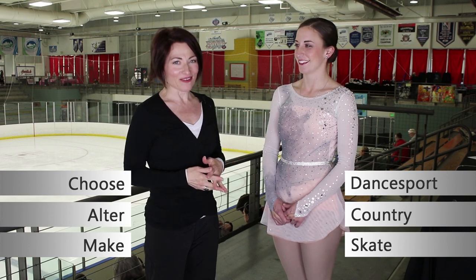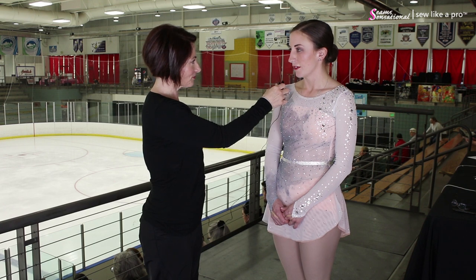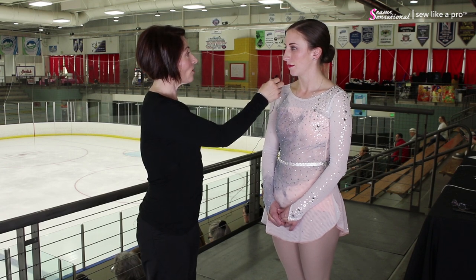I have with me Stephanie. We're in Salt Lake City at the 2019 Adult Nationals Figure Skating Championships. Stephanie and I were chatting a little bit beforehand, and you had this dress custom-made for you. It was made by my coach's wife, Christy Sturgeon. And where are you all based? Bountiful, Utah.